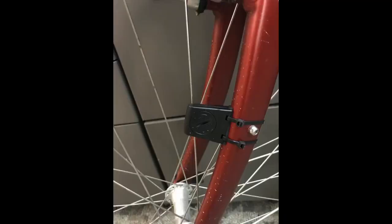For the price, this bike computer did a good job of mimicking my electric bike's computer. Overall pretty happy with my purchase.